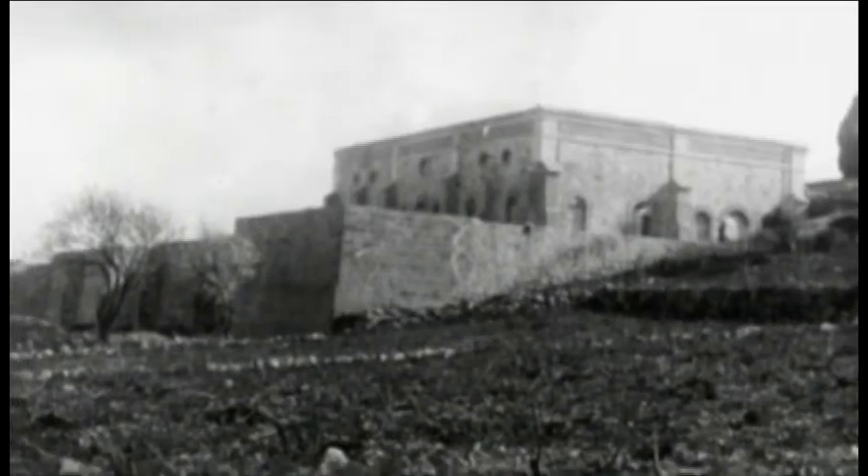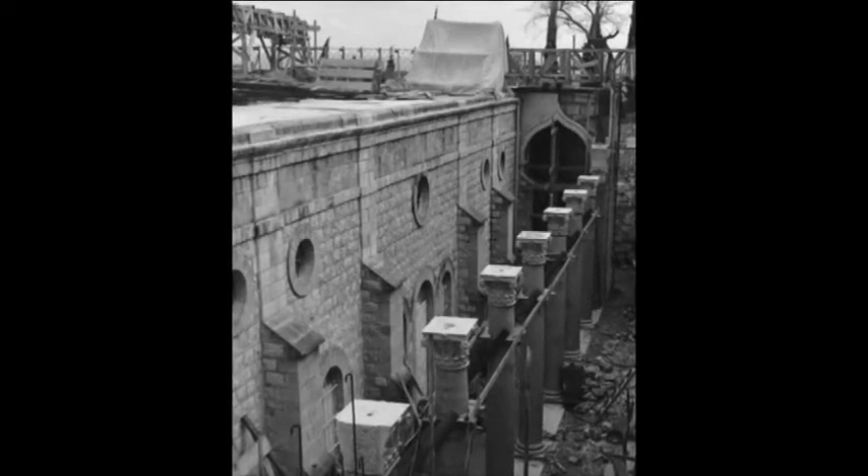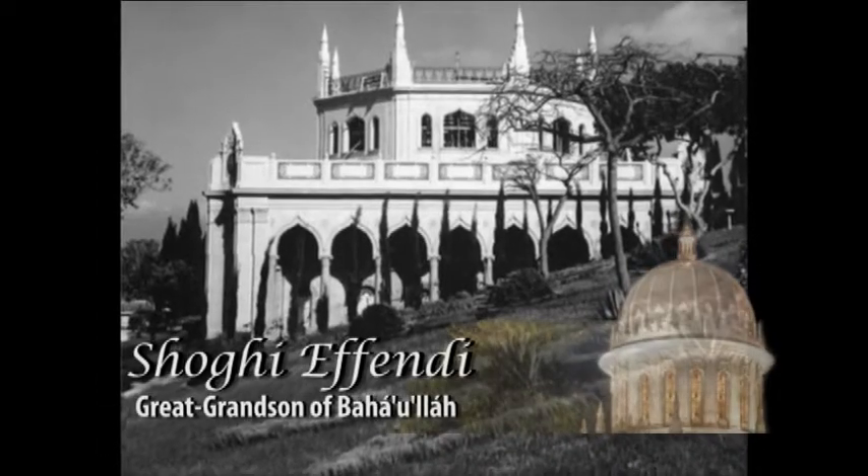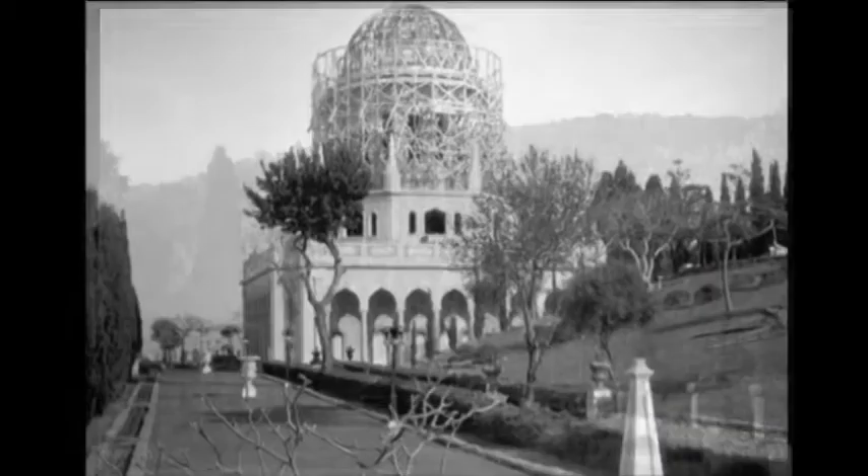This building is a very interesting building. It's actually in two parts. The first part was built in 1908 by Abdul-Bahá, who was the son of the founder of the Bahá'í Faith. He built it to house the remains of the Báb, who was the forerunner of the Bahá'í Faith. In 1950 Shoghi Effendi built a decorative superstructure over this tomb, and what we worked on was this decorative superstructure of the Tomb of the Báb.